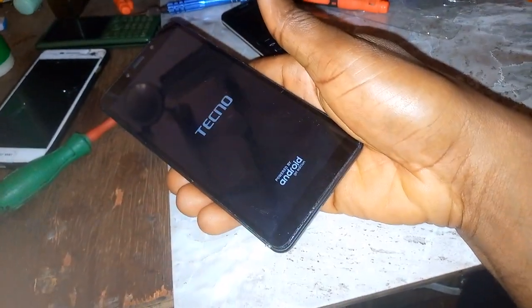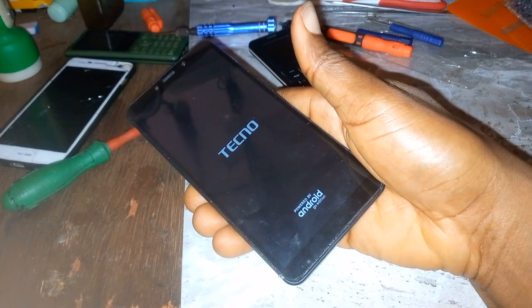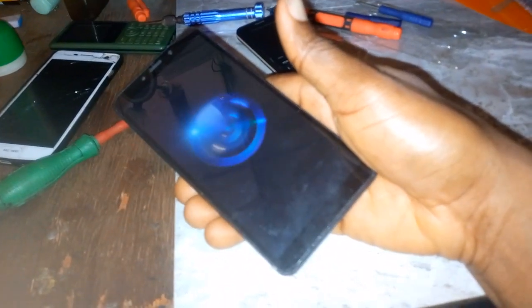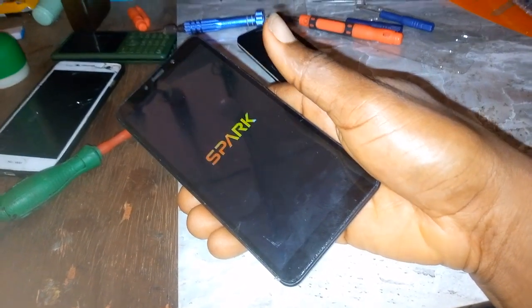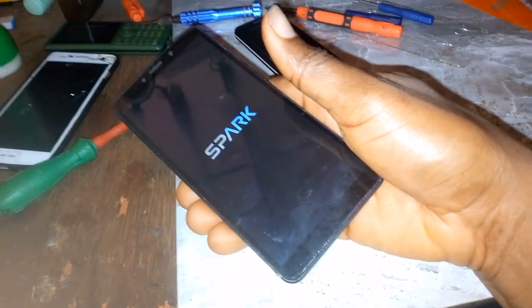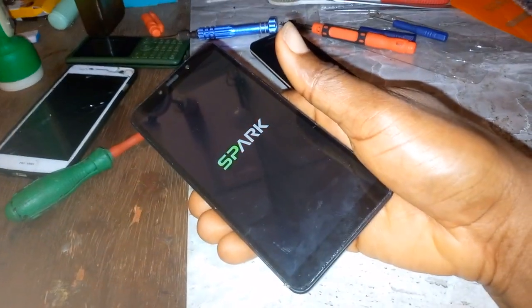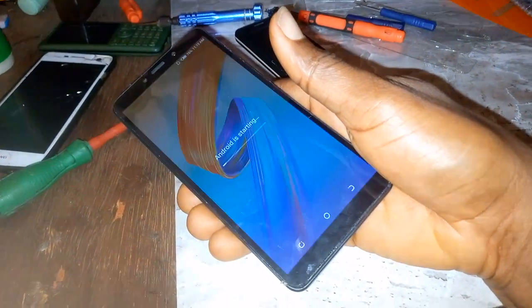Hold it down, just allow it to reboot, wait for some time and the phone should boot up properly. It's as simple as that. So don't be scared — 'oh my phone refuses to boot, where would I get an engineer?' Just hold the power button down and after the reboot the phone will be up and running fine.